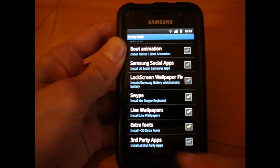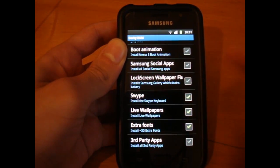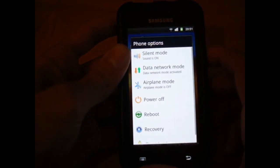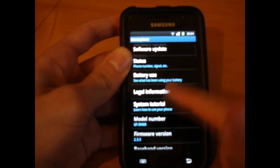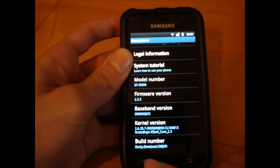I'm just going to put the extra fonts, the live wallpapers, and swipe — that's the only three that I'm going to do. So once you've done that, and just before I go ahead, you have to have stock JVH by Ficeto.